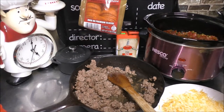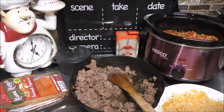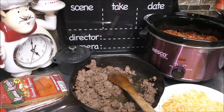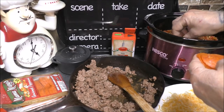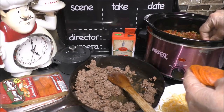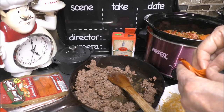Grab some of our pepperoni and now put a layer of pepperoni down. But before I do that, I want to add some pizza seasoning. Now, let's go ahead and lay our pepperoni all down. You can put as little or as much pepperoni as you like, or you can put no pepperoni in at all — it's all up to you.